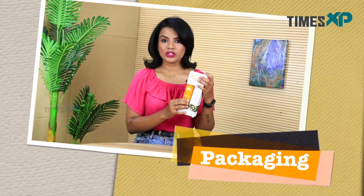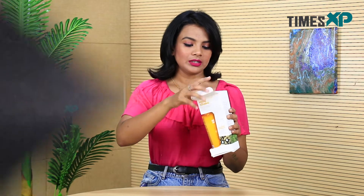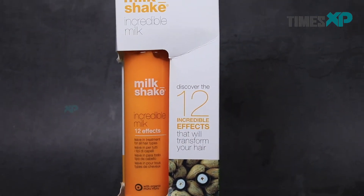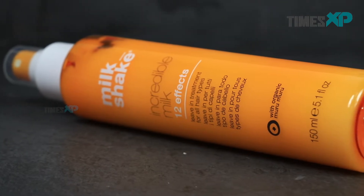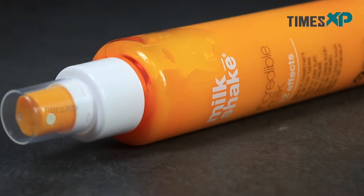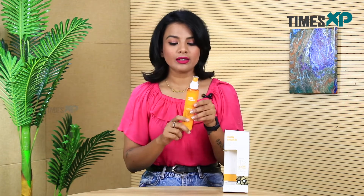Starting with the first factor, which is the packaging of this product. I do not like the outer packaging since it's so fragile and absolutely not sturdy — it's just a paper box that encloses this bottle. The bottle itself I actually like because it is far better; it is very travel friendly, very sleek, and it has a spray-on applicator. I love the inner packaging but I hate the outer packaging.